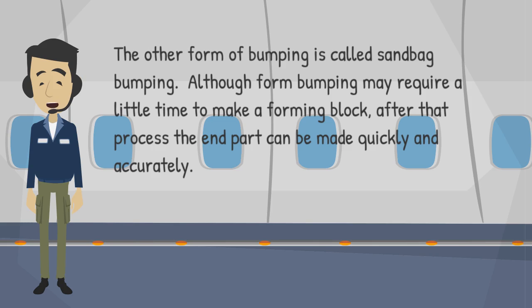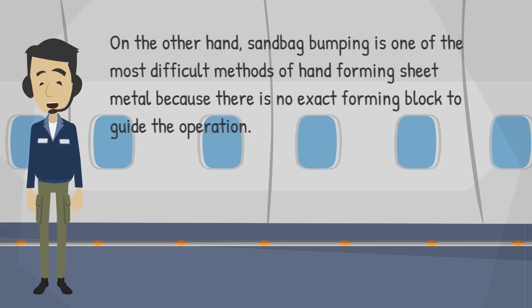The other form of bumping is called sandbag bumping. Although form bumping may require a little time to make a forming block, after that process the end part can be made quickly and accurately. On the other hand, sandbag bumping is one of the most difficult methods of hand forming sheet metal because there is no exact forming block to guide the operation.